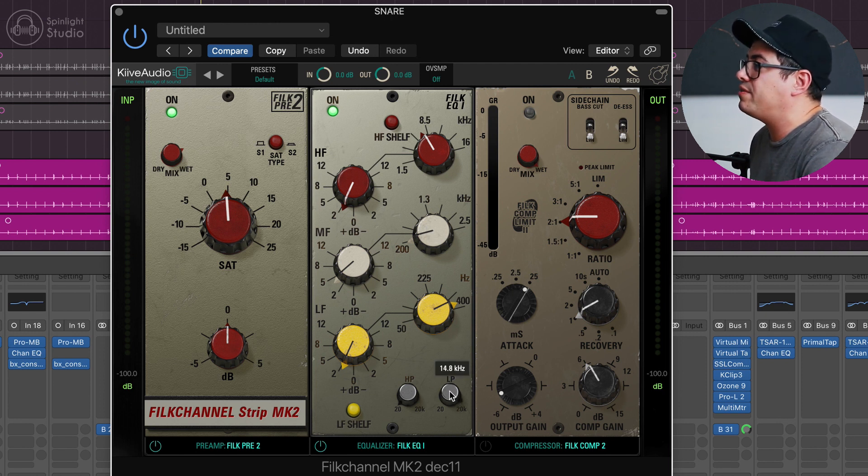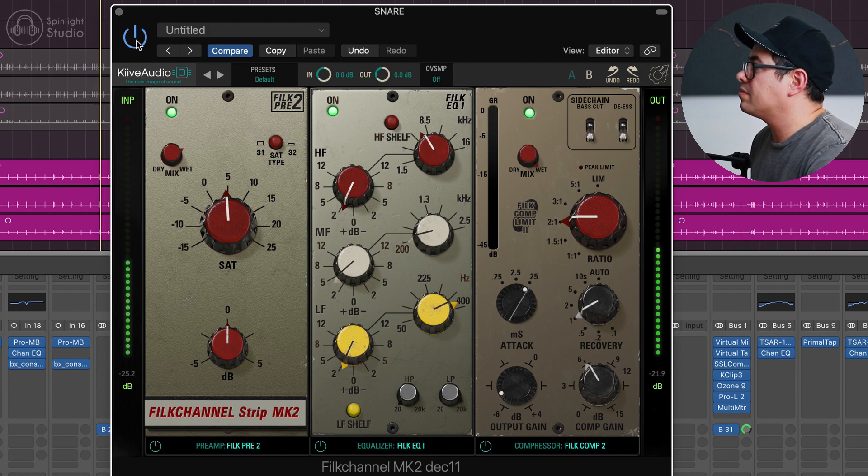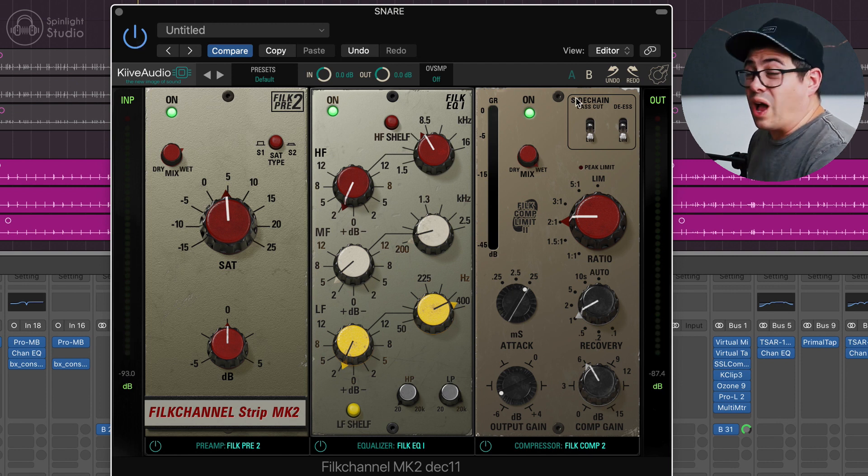I'm going to low pass this up to about 15k. And then we've got our compression module — 2:1 ratio and then a medium release time. I want to kind of let the snare breathe between the hits. I don't want that fast release where everything jumps back up really quick — I want to let the snare kind of just breathe with the music. Boosting the comp gain up about 6dB to get the desired amount of gain reduction. Mix knob at 100%, slow attack to let some transient through. The compression is really helping the snare kind of glue together, and also bringing the ghost notes out a little more, which is really nice.